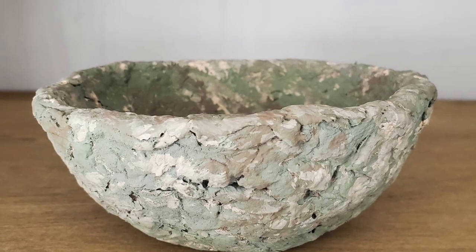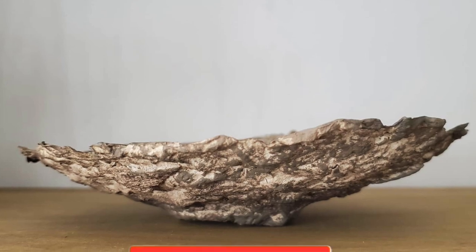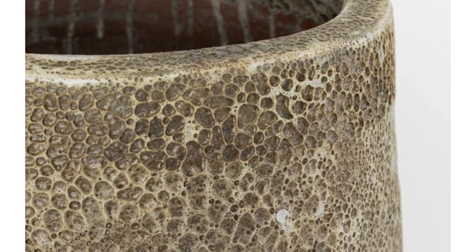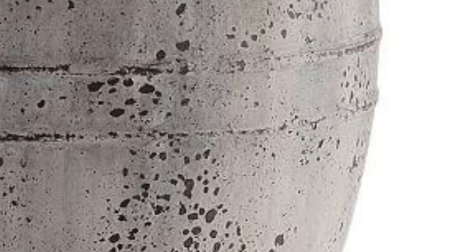I hope you guys enjoyed today's video. Leave me a thumbs up and a comment below, don't forget to subscribe, and share this video if you were inspired. I will see you guys in the next video — thanks so much for watching, bye!